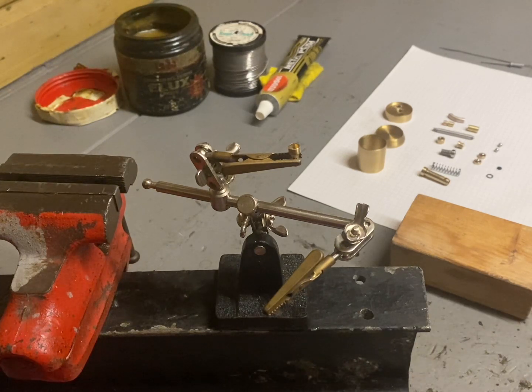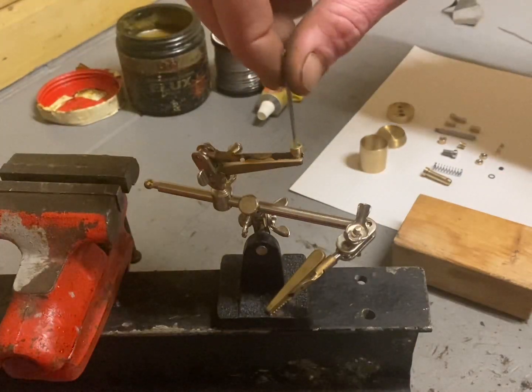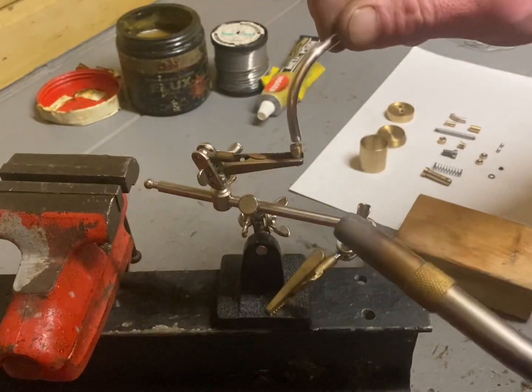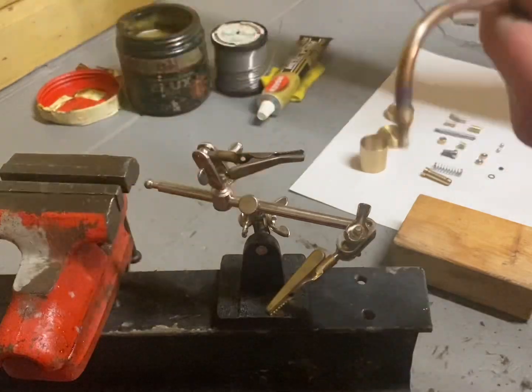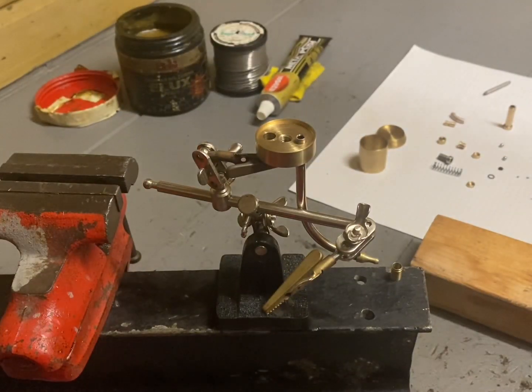I'm going to start with the oil pipe tip and I'm going to solder it to the main oil pipe. Here I've placed the main oil pipe into the lid ready for soldering with the valve spring housing.